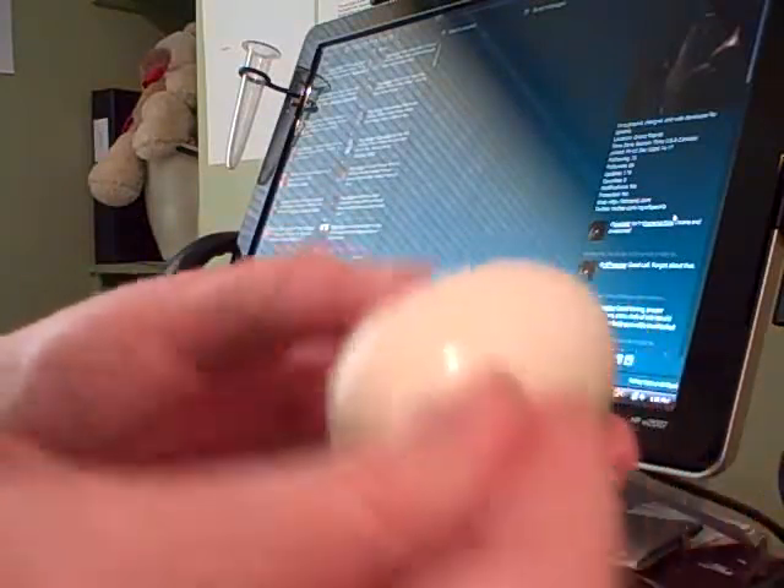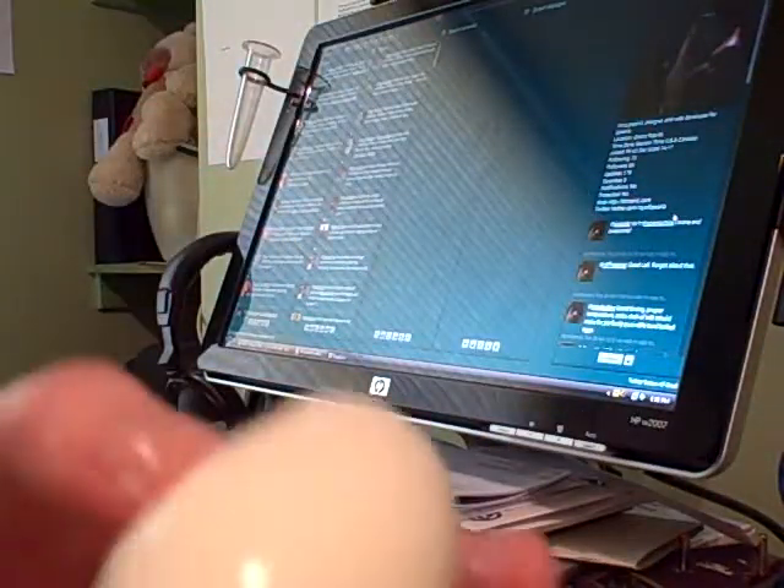Hey! Not too shabby! Not too shabby! Worked really well! Thank you for the Twitter tip! Great idea! Great Twitter tip! How to peel a hard-boiled egg!